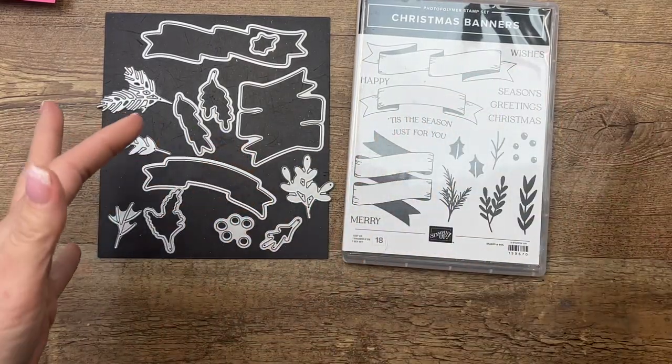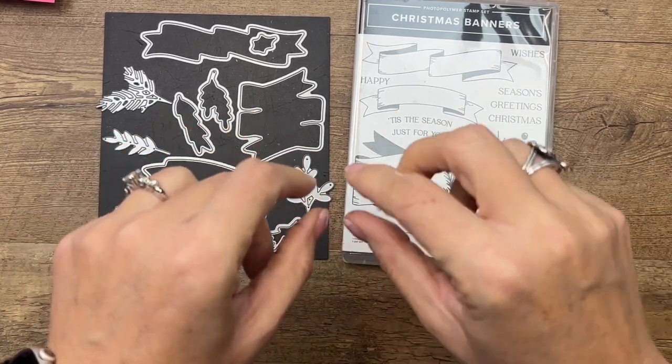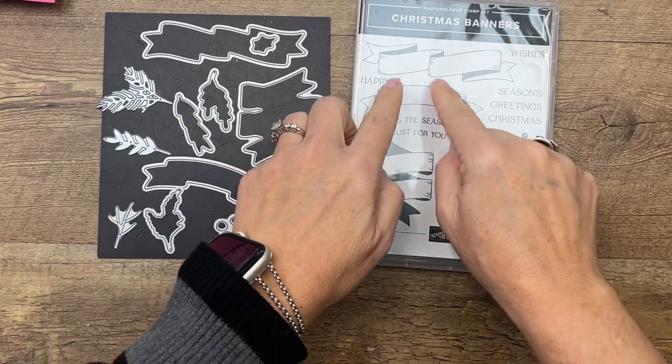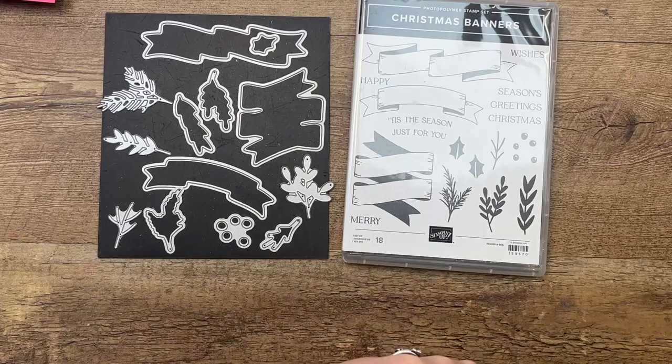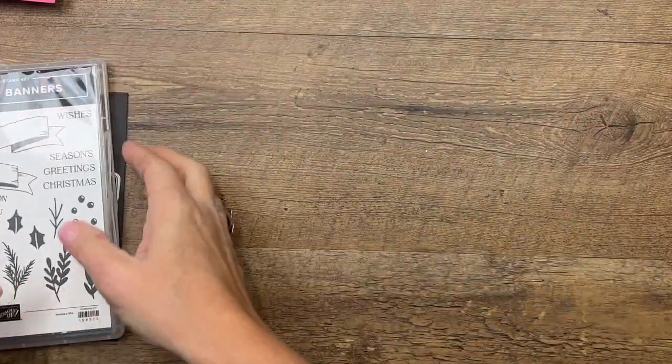The banners themselves are really great. These are photopolymer stamps — you can actually bend them on your clear block to get them to fit. So if you pull stamps from another set you can stamp them in here, but today we're going to use it to make that Christmas card.